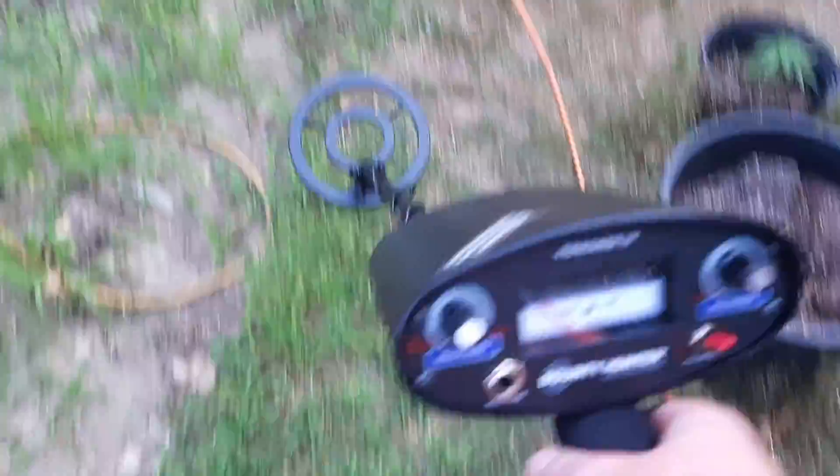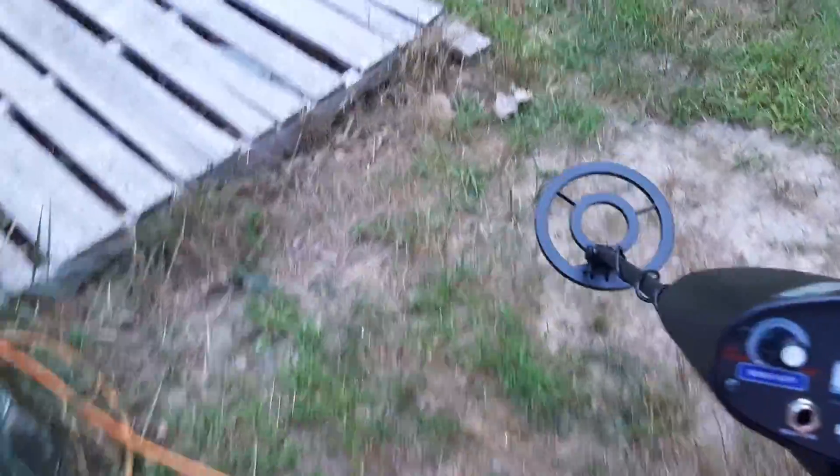That works. All right guys, just showing you this for now — got an awesome new metal detector, I'm gonna be doing a lot of this. All right, have a good day guys, like, share, subscribe!